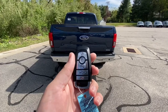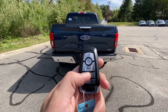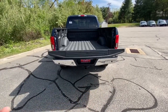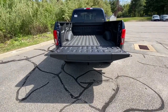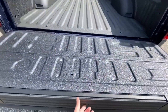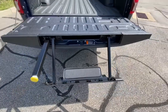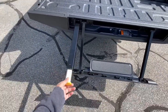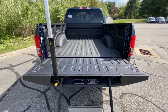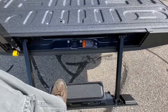So you got your nice big Ford key fob. You hit this button twice and then the back tailgate comes down. You press this little button right here and then you got a nice little step to get into the back of your bed. And then this right here pulls out — it's a little bar to help you get in the back of the bed, which is pretty cool.